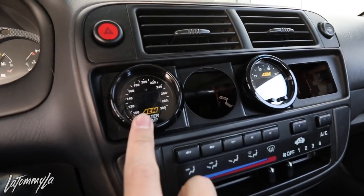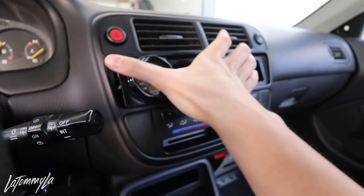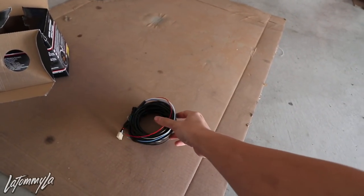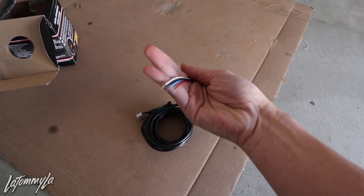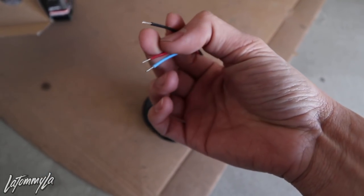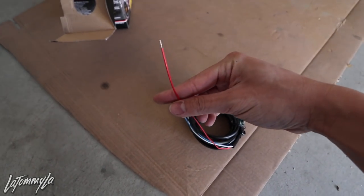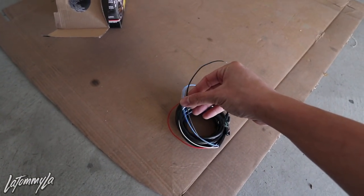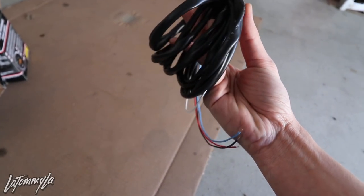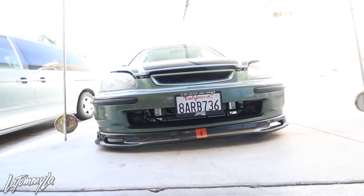I'm going to show you guys how to do this now. The gauge is already plugged in, I just need to plug that portion in on the harness and route it through my dash and then we'll have the water temp. I probably need the ground which is the black wire and the power which is the red one. I'm just going to tap this into my fuse box and the ground I'll put somewhere under my dash, just like how I did my wideband gauge, and then it should be smooth sailing from there.